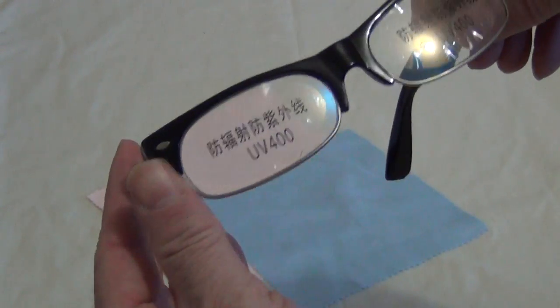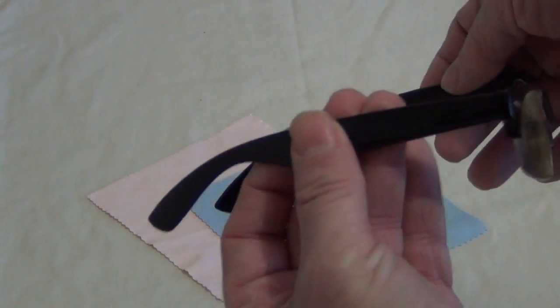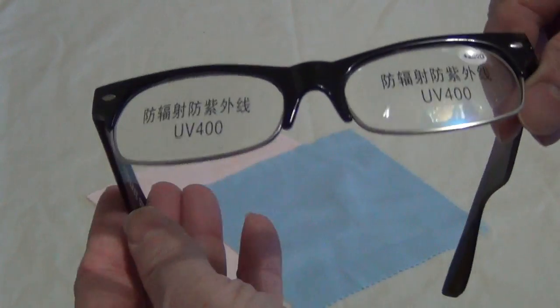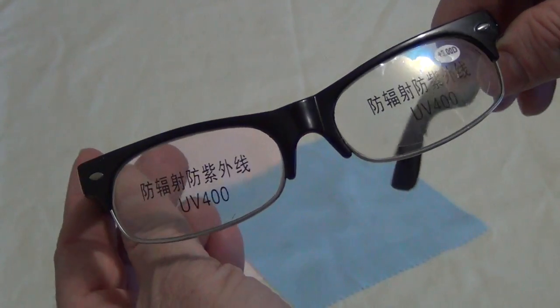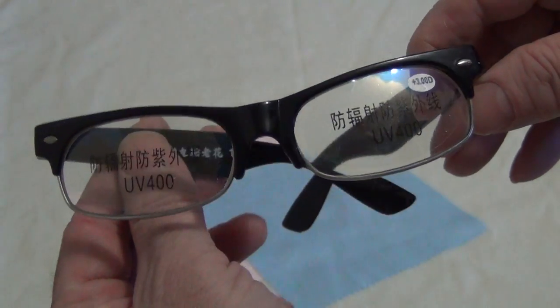You can see they have a nice thin metal rim on the bottom, giving them a half rim effect. These are in my eBay store, and we have plenty of other glasses in there too. Please check all my listings.